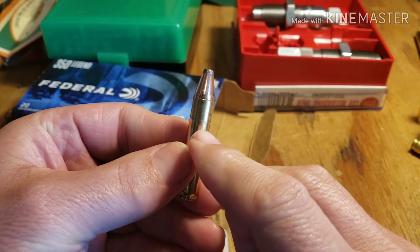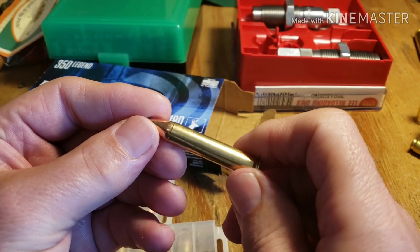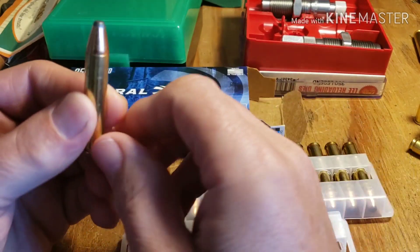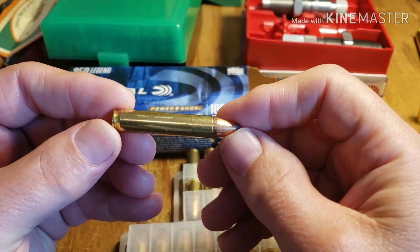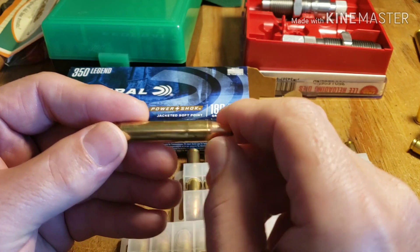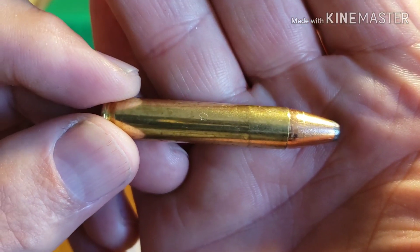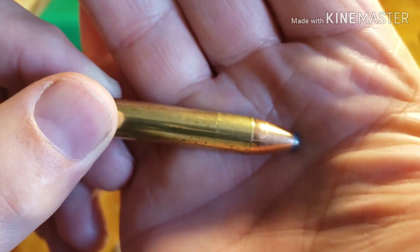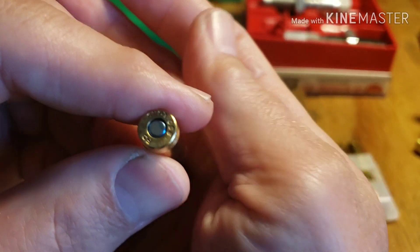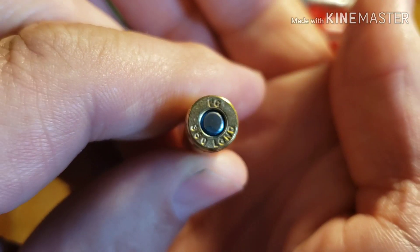Wow, first thing I notice is it has that 350 Legend bulge in it. A factory load that has the bulge in it — because that's where the bullet is finishing up. Another thing I notice is the finish on that brass looks like it's spotted, like it's been put up wet.